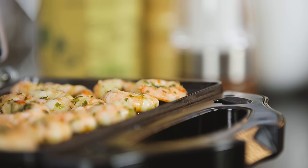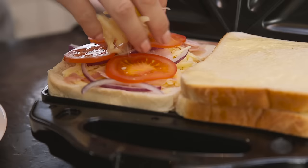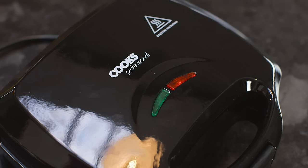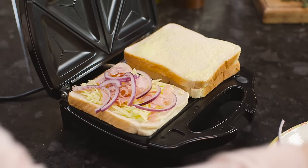You can grill a variety of meats, fish, seafood and vegetables quickly and easily. Alternatively, to use as a sandwich maker, simply select your filling — savoury or sweet — switch on and wait for the green light to come on.